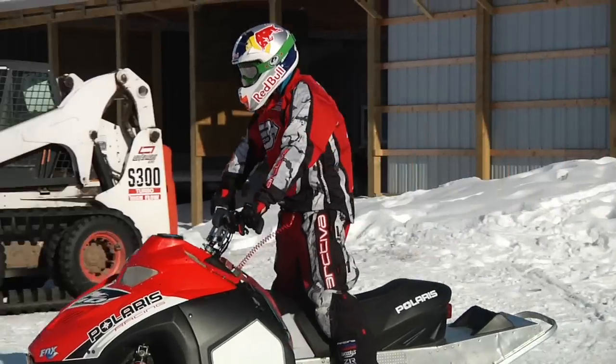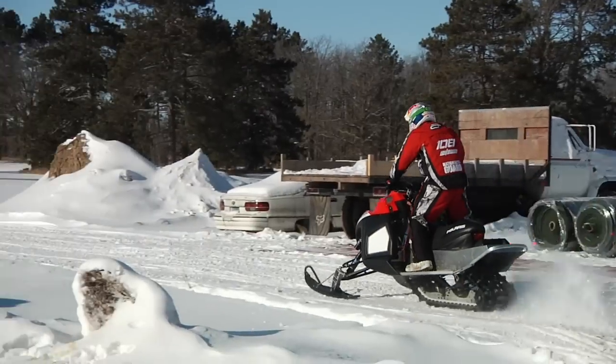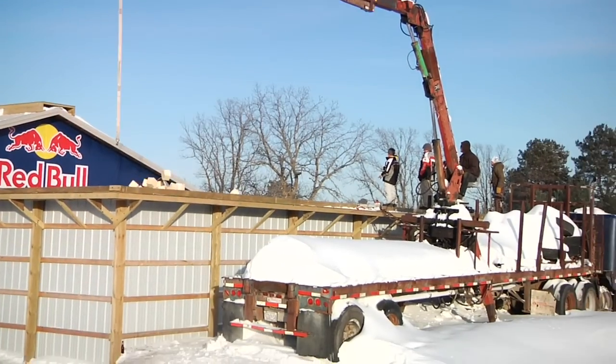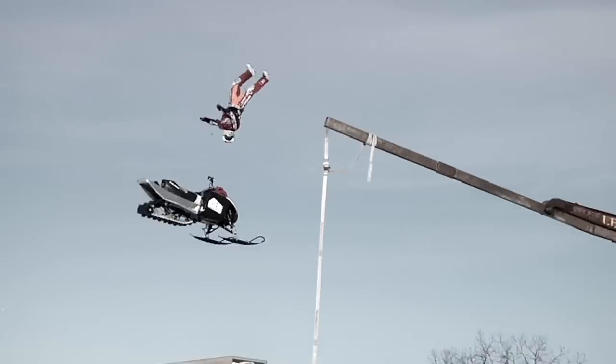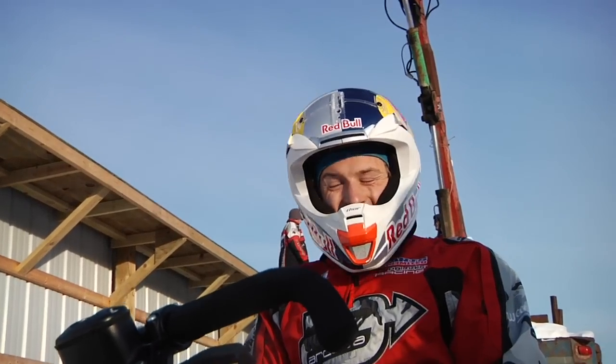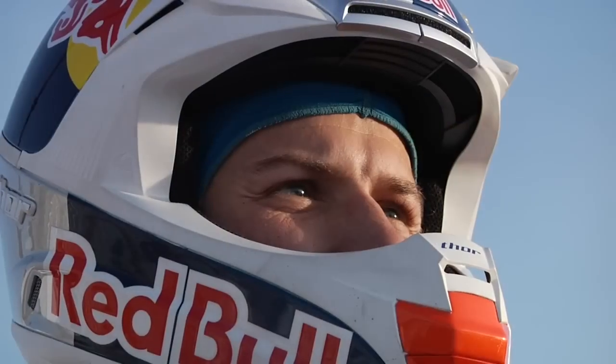The very first attempt on the double was pretty scary. I started jumping away from the sled while it was underneath me, and I landed backwards in the pit about five feet from the front of my sled. After that, it was seriously probably 10 minutes before I did my next jump.